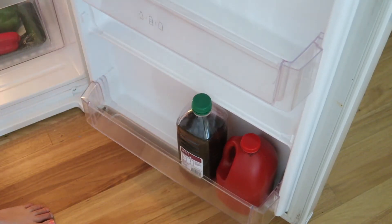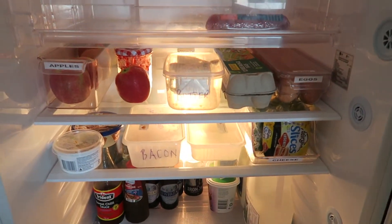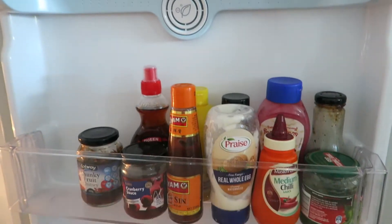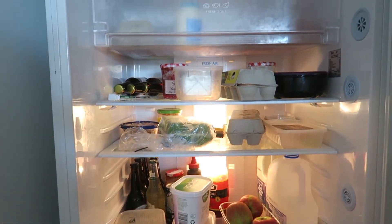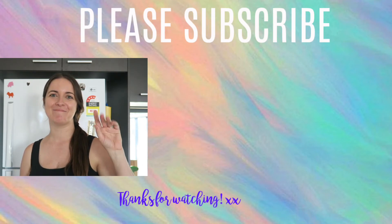Surprisingly, there was nothing out of date or growing mold. I'm so happy with how organized and clean it is. There was chicken there but Dave's actually cooking with it now. We've been putting the milk at the back because that's the coldest spot — we used to put it in the door but it lasts so much longer at the back. Give it a thumbs up if you're impressed! Thanks for watching — I hope it's inspired you to get onto your fridge. You might also like the video where I declutter and organize Sophie's toys. Alrighty, take care, bye!